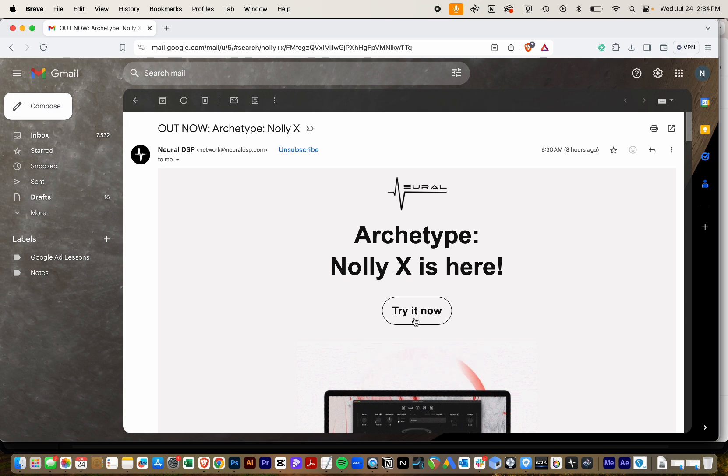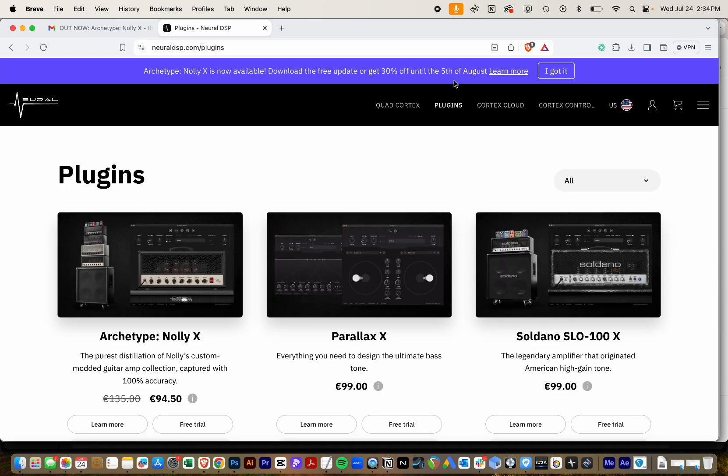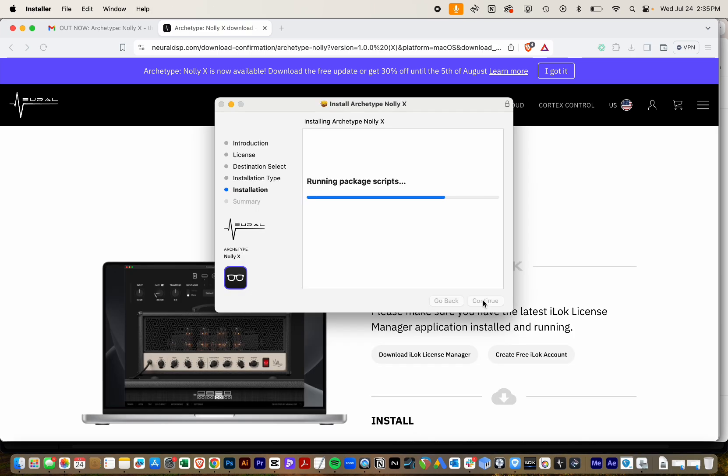If you got the email, click the Try It Now button, or just head to their website, neuraldsp.com, and click Plugins. Next, scroll down to the Nolly X plugin and click Free Trial. Sounds weird, but this is the only way to do it.